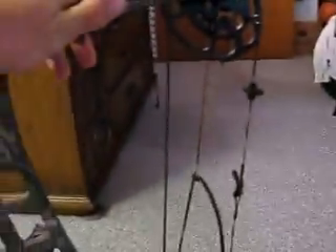Alright guys, Outdoor Drummer here, doing a review of my new bow. I just picked it up from Buckrub Archery here in Wisconsin. This is the 2011 model Hoyt Prohawk.